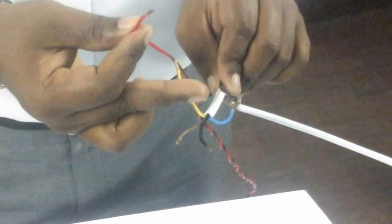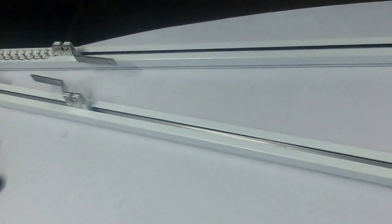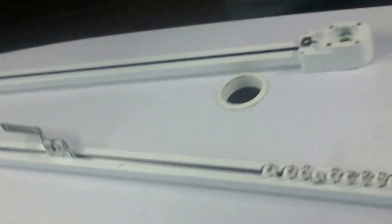I have connected the blue wire to neutral and this red wire is the phase. When I put this, the motor operates in one direction, and when I put it on another, the motor operates in the other direction.